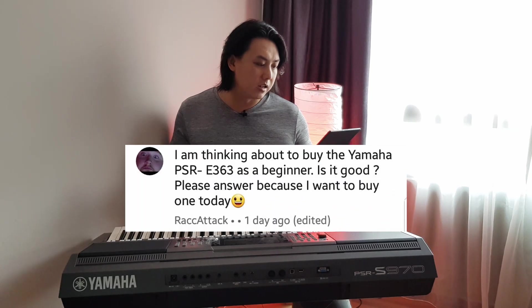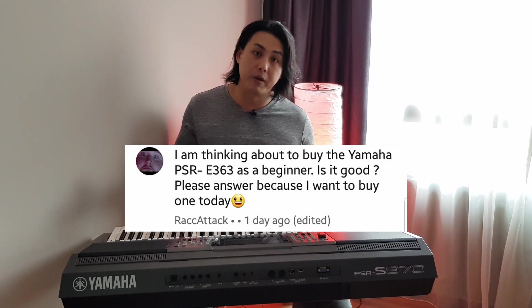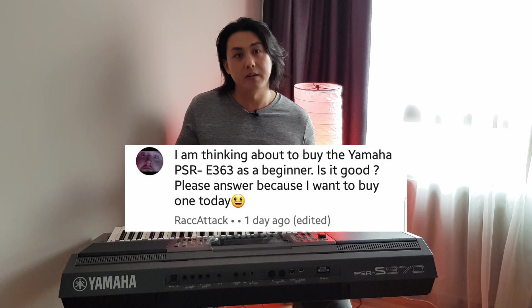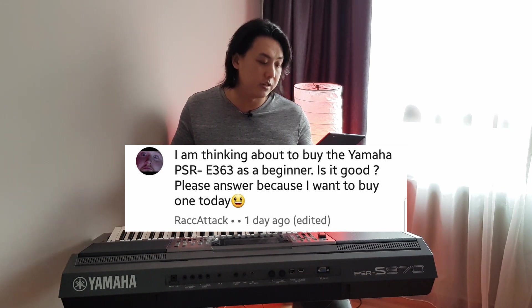Rack Attack asks: I am thinking about buying the Yamaha PSR-E363 as a beginner — is it good? The 363 is very good for a beginner, it's affordable while you figure out if playing keyboard is something for you. Once your skill has improved you can think about getting a higher-end model like something from the S-Series. The 363 is good enough.